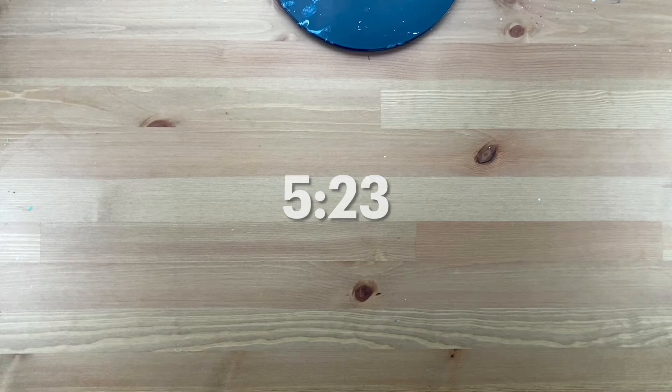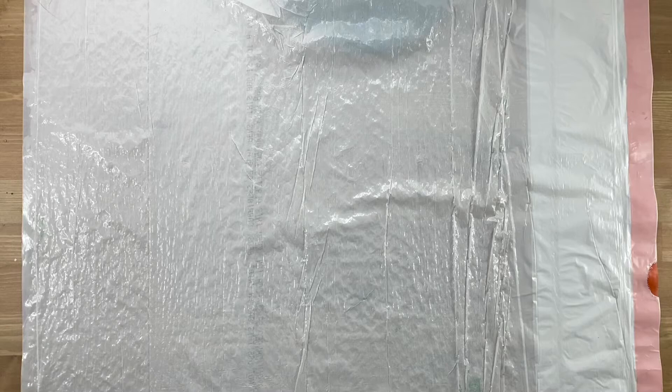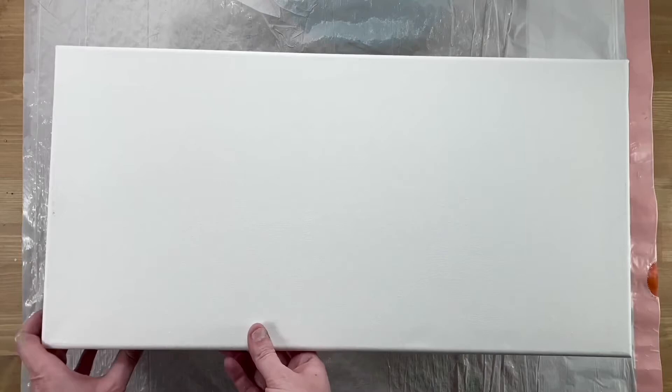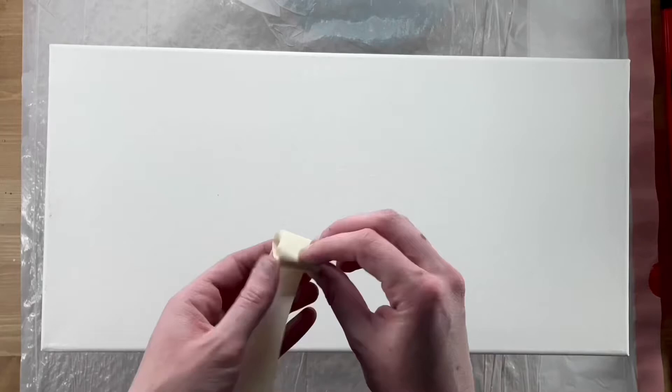Canvas prep time took me 5 minutes and 23 seconds of the total time. First, lay down your trash bag or plastic. Next, set down the cups. What we're doing is leveling the canvas because this is fluid art — if you don't have a perfectly leveled canvas, all that fluid can just flow off. I check the level both long ways and short ways, and if you need to make adjustments on one corner or edge, a roll of masking tape underneath would help balance that out.